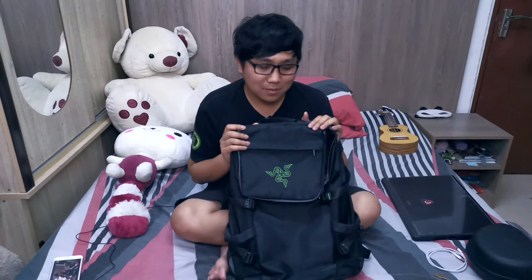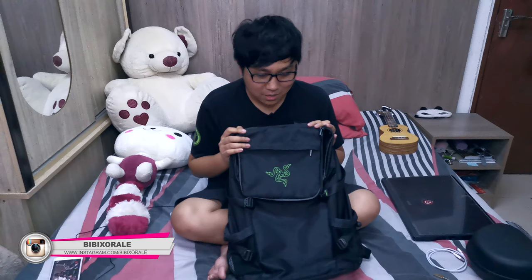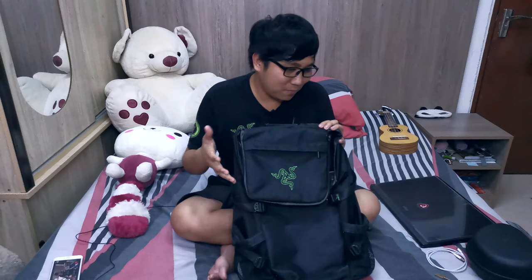Basically, that is all what's in my bag. There's nothing fancy, nothing special inside — just normal gadgets for me. These are the things in my backpack — the What's in My Bag 2019 edition. Maybe I'll update this video in the future if I purchase or replace a gadget. That is all for today guys — I'll see you in the next one. Ciao.